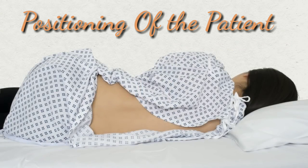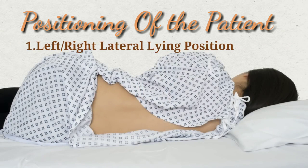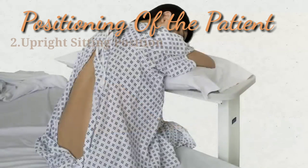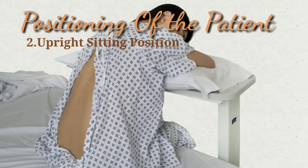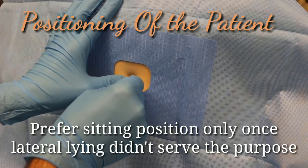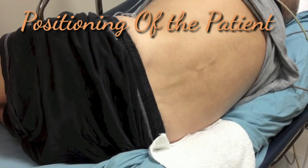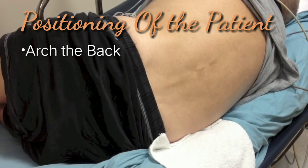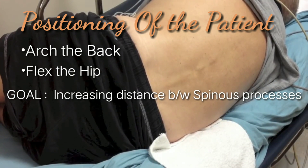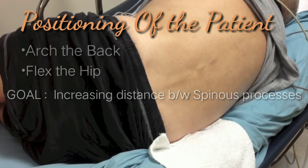There are two ways of positioning a patient for lumbar puncture: a left lateral recumbent position or a sitting upright position, depending on the patient's and practitioner's individual preferences. A sitting upright position is generally used when the lateral position has failed. In either case, you want the patient to arch their back and flex at the hip to increase the distance between respective spinous processes so that the needle penetrates easily.